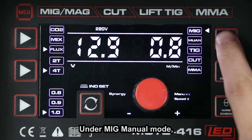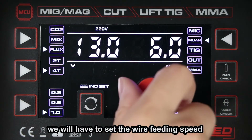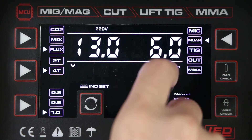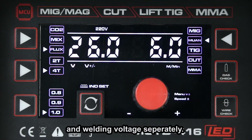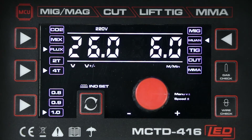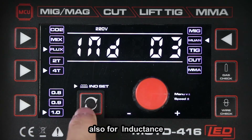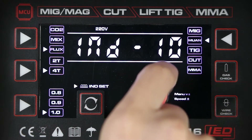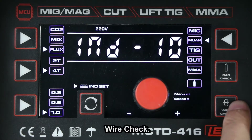Under MIG manual mode, we will have to set the wire feed speed and welding voltage separately. Under MIG process, there are also settings for inductance, gas check and wire check.